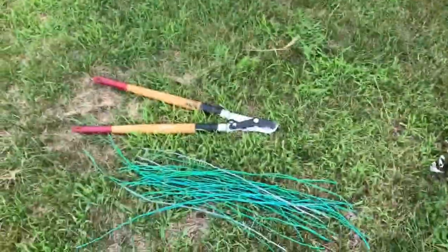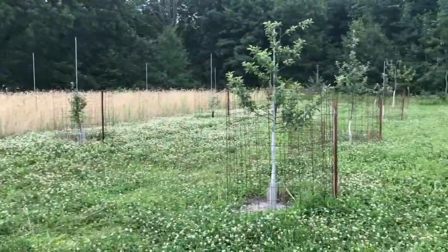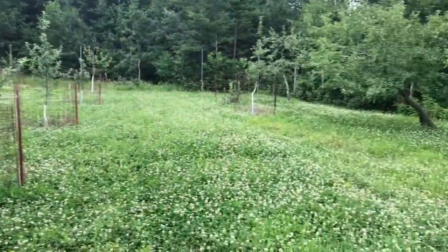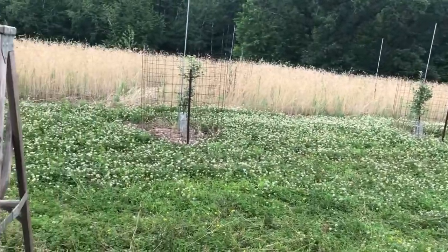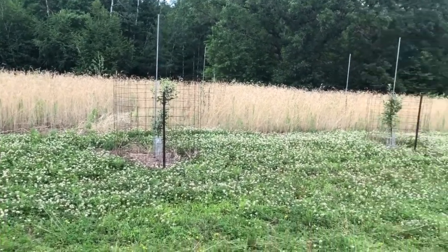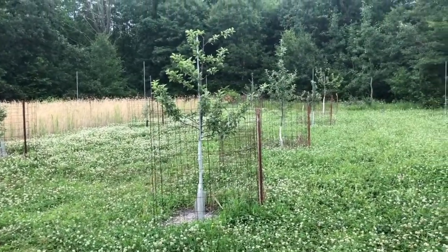I am going to tie down some more branches — I haven't done it in over a month now probably, and a bunch of the stuff up top is kind of competing with the leader on some of these. Like this one, it's just a big cluster up there, so I'll probably clip some of those top ones and pull some down.